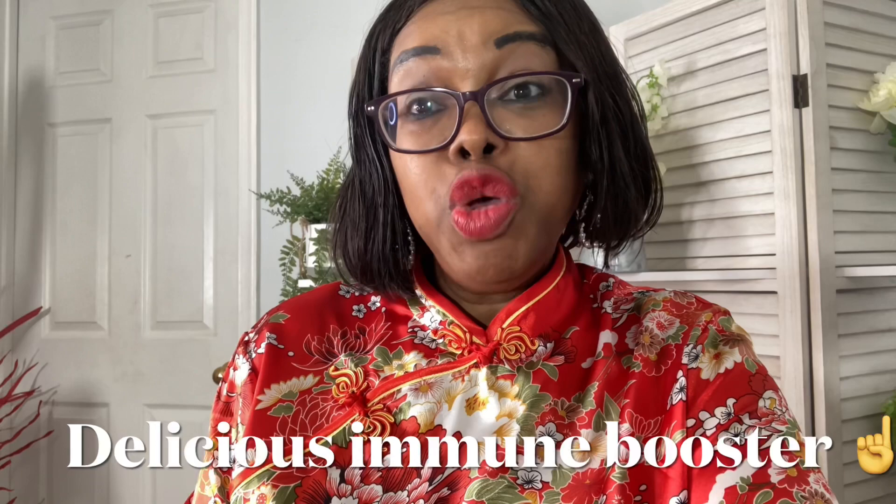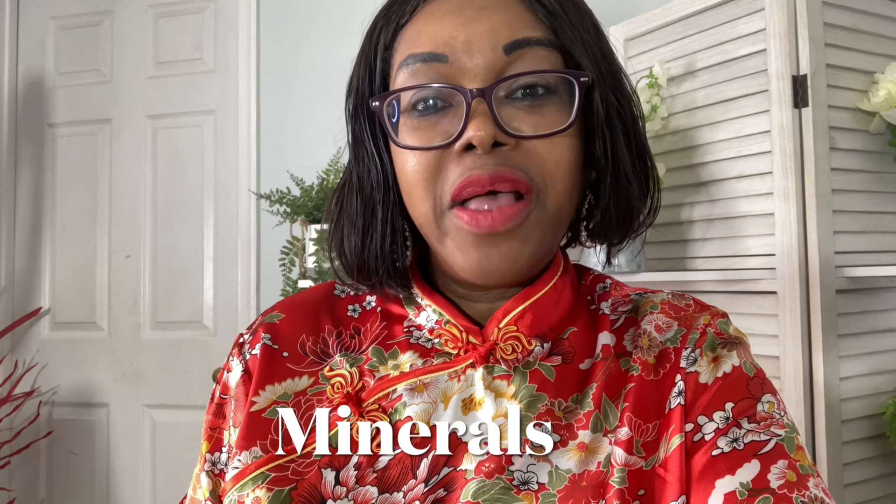Celery and pineapple drink is a homemade immune booster drink and it's delish. Celery is loaded with minerals like calcium, manganese, and potassium. Celery contains vitamin C, K, and B6.